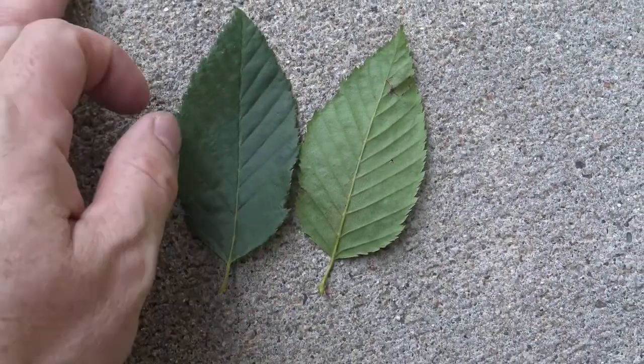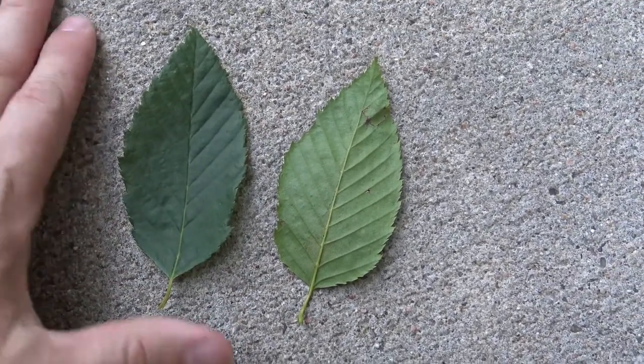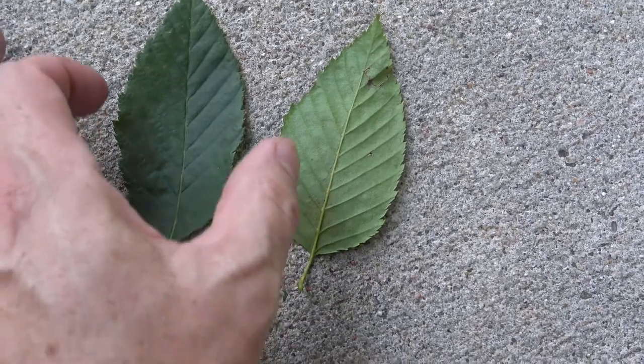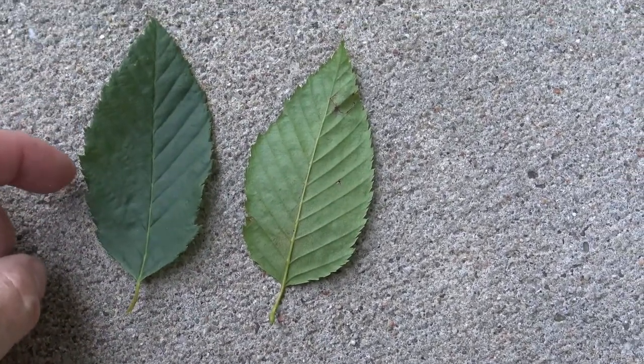The foliage looks similar to many other things in the Betulaaceae family — pointed, narrower than it is wide, with a toothed or serrulate margin.